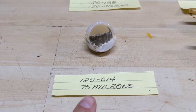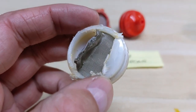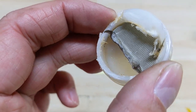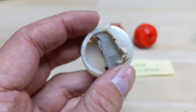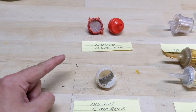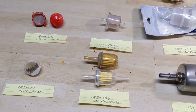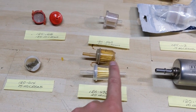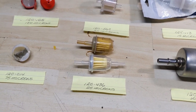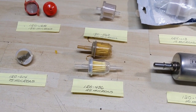Moving on to the 120-014 that filters at about 75 microns — just like the red one, the white filter uses a metal screen, but that screen filters out much finer debris. You can see there is some stuff inside of it; these were incredibly difficult to open — I couldn't do it with just an X-Acto knife and pliers, so I had to take the grinder to them. I generally don't use these anymore because they don't work as well as the paper ones do, and I'm going to show you proof of that.